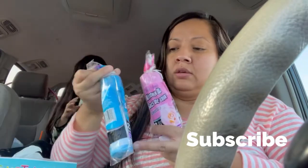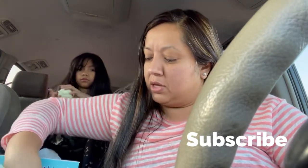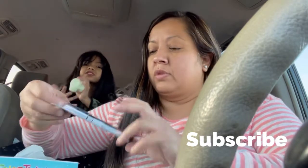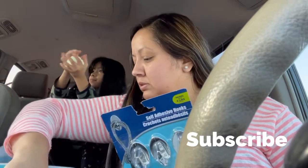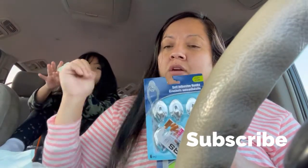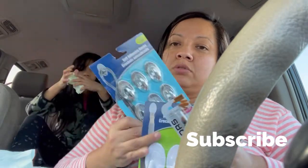I needed some little baggies for the restroom — I love these because they have a scent. You guys should get these, they're so cool. And this one is from Five Below — it glows in the dark! Then I picked up more command hooks.